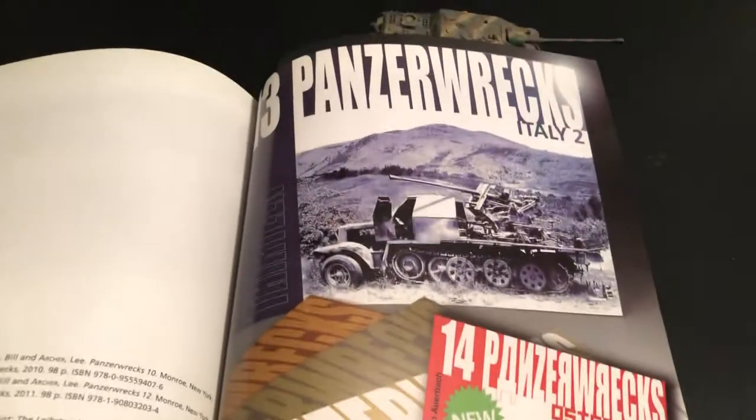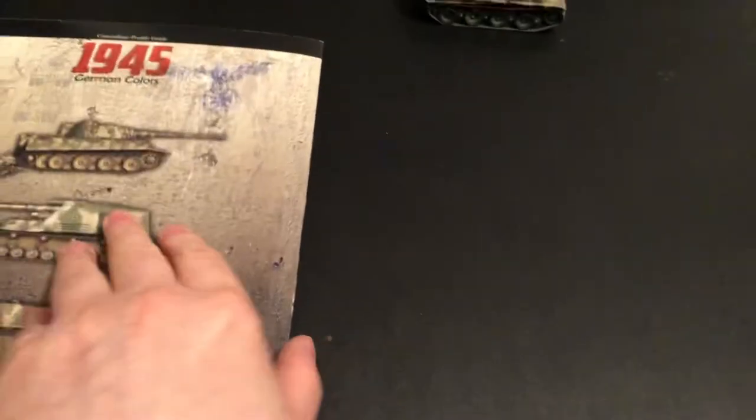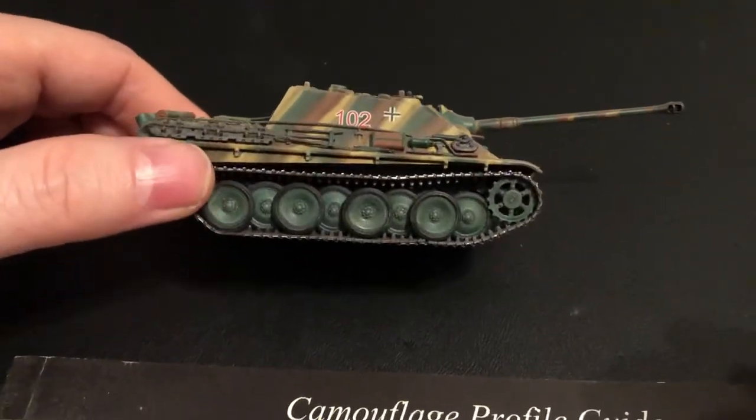We're running out of time here. Alrighty, until next time — more World War II 1/72 scale. Thanks everybody for watching.